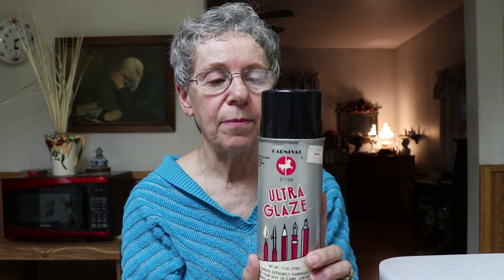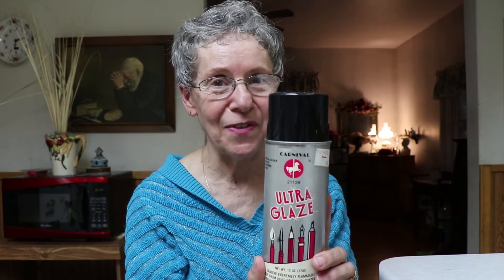Yesterday I talked about the stones and how you can make them shiny. I want to show you the stuff you can use — it's called Ultra Glaze. I got this probably 18 years ago from a store that isn't even open anymore, but I think you can get it at Walmart, Michaels, or any craft store. I paid five dollars and 49 cents, and I think it's still about that price. It's a spray can and I still have quite a bit in here.